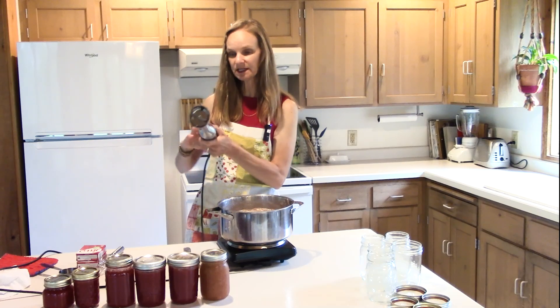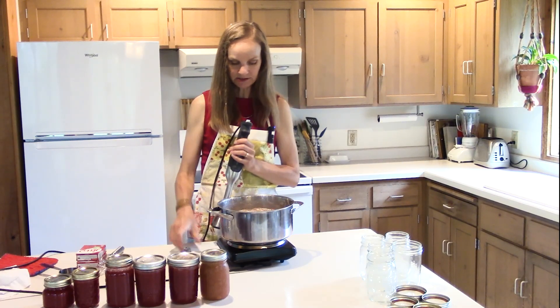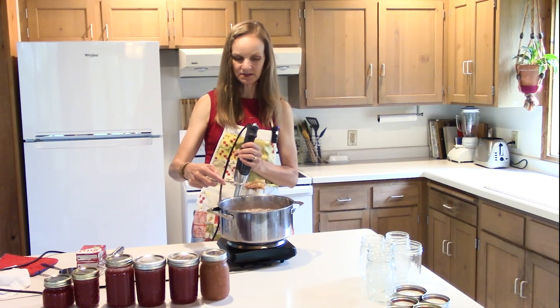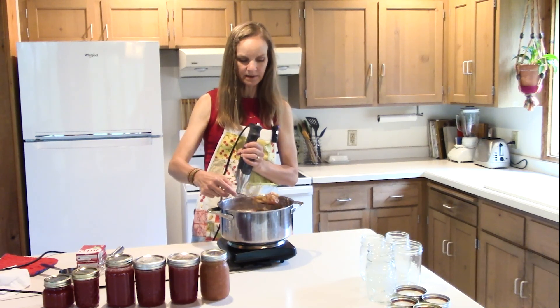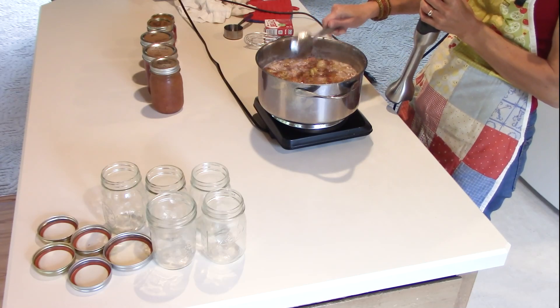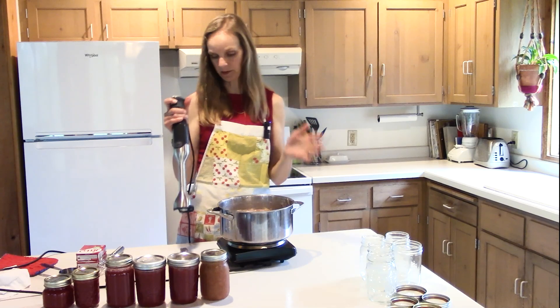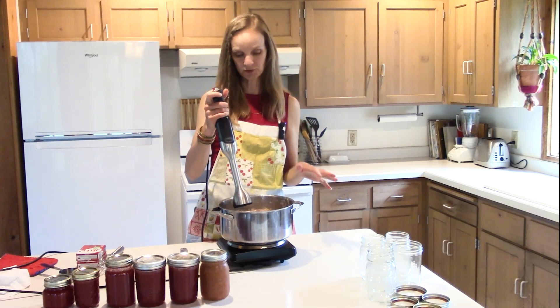Now I'm going to take my stick blender because I don't want these huge pieces in my jelly. If you want texture you would add your gelatin now, but I'm going to make mine nice and smooth.